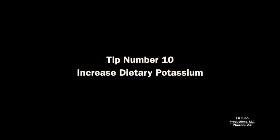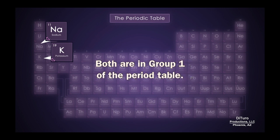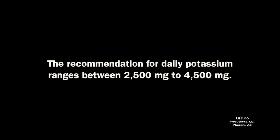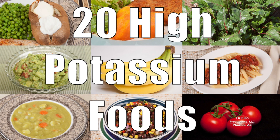Tip number 10 is to increase dietary potassium. Potassium and sodium are essential nutrients, and both are together in group one of the periodic table. A diet of high sodium prepared foods tends to be a low potassium diet. The recommendation for daily potassium ranges between 2,500 to 4,500 milligrams. Increasing potassium can help reduce the negative effects of excess sodium. Links for three videos of high potassium foods is provided in the description of this video.